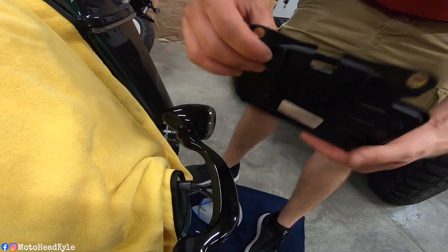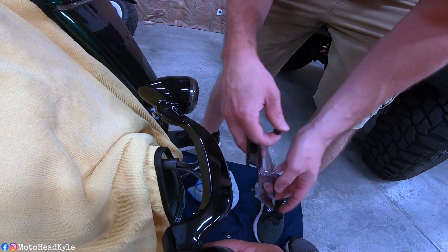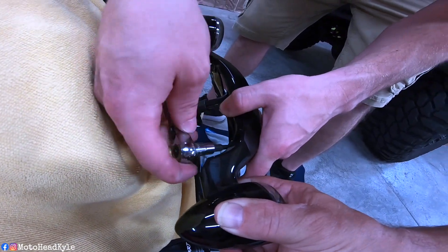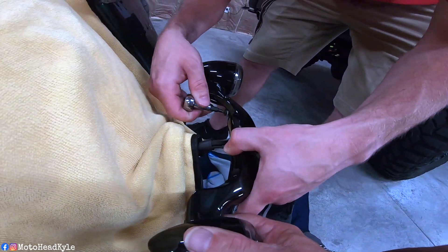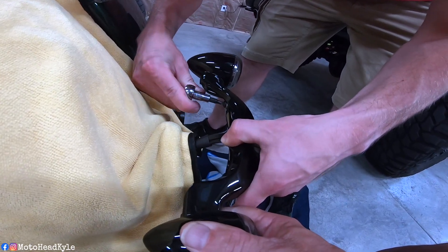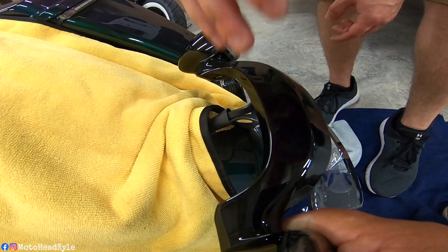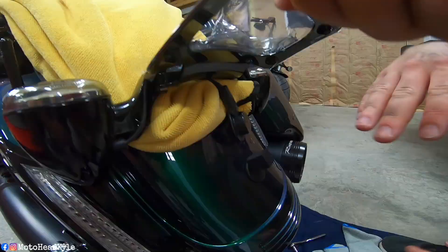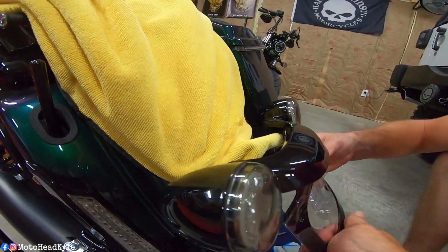I've got the license plate off. We're reusing the same T25s up behind. At this point we just need to double up the foam pads and get this reinstalled — that's where Harley says they want them.